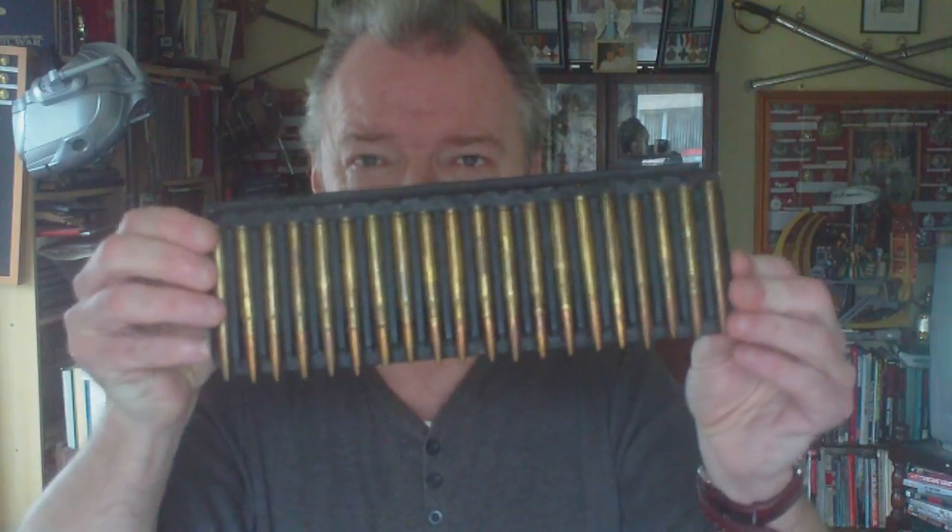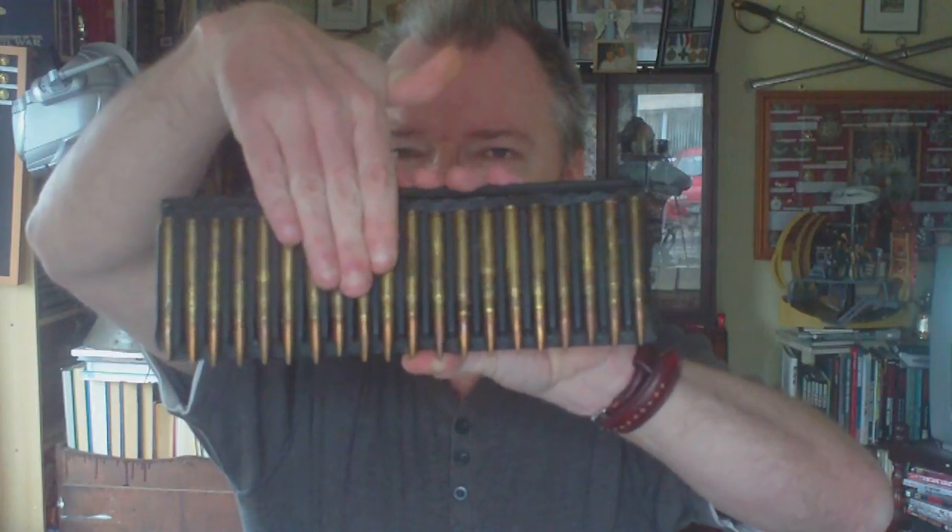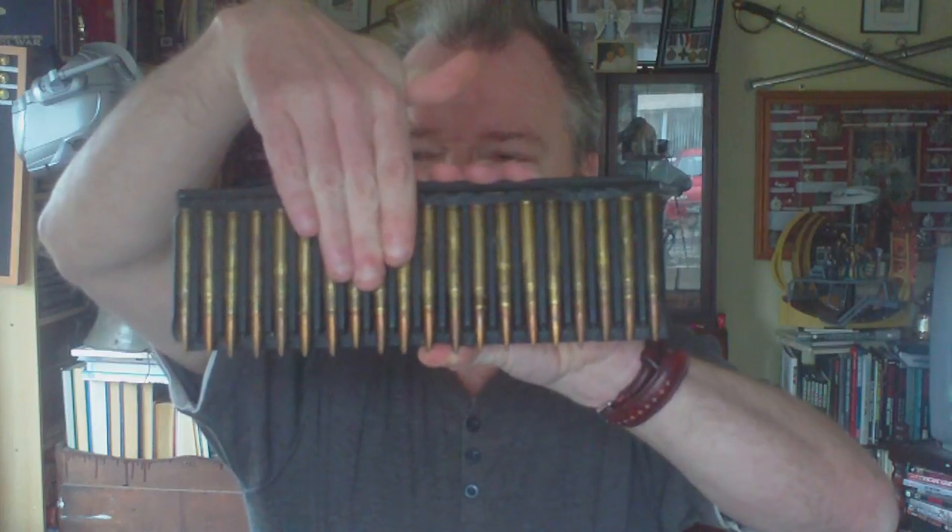The Breda was the standard medium machine gun of the Italian army — whereas we had the Vickers, the Americans had the .30 calibre 1919 variants, the Italians had the Breda. Quite a wasteful design: you start off with a full clip, it passes through the breech picking up each round, fires the bullet, puts the cartridge case back, so the loader ends up with a tray full of empty fired cartridges. Just one of those weird things of World War Two.